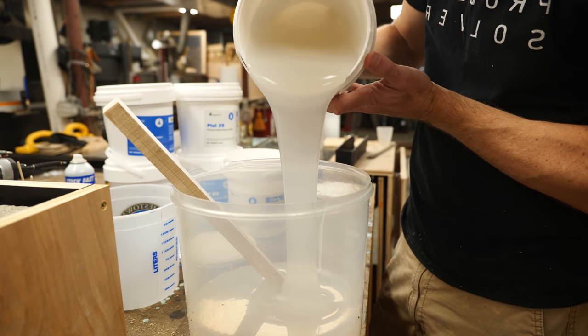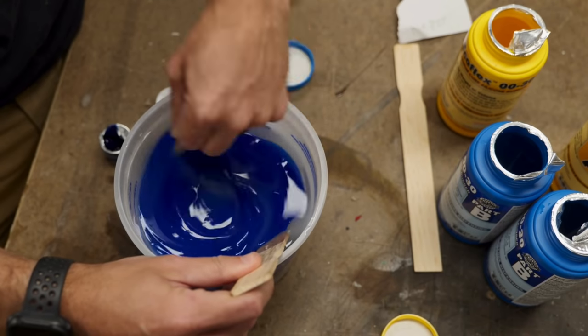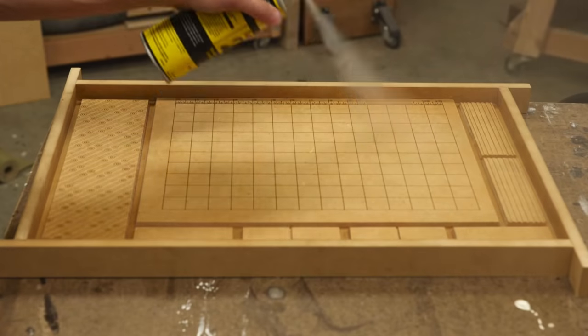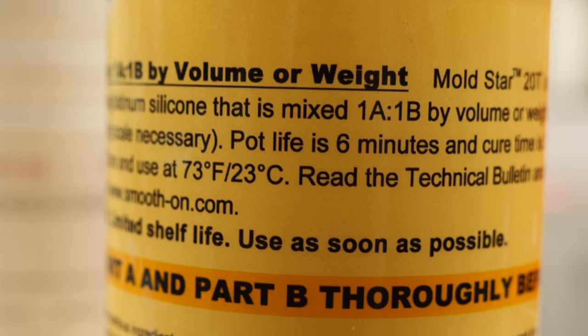Once you start mixing together the two parts of your silicone, you're going to be working against the clock. You've started a chemical reaction that's going to happen in a fixed amount of time and you need to be prepared for it. There are two main times to worry about: the cure time and the pot life. The cure time is how long it takes for the silicone to fully cure. The pot life is how long you've got before that curing process begins and your rubber starts to harden. You want to mix it up, get it fully degassed, and start pouring before the pot life indicated on the packaging.